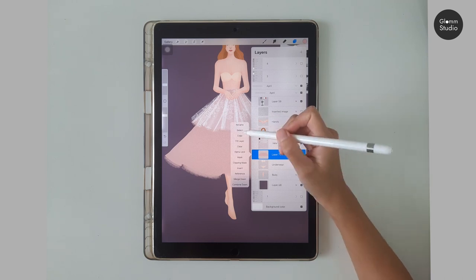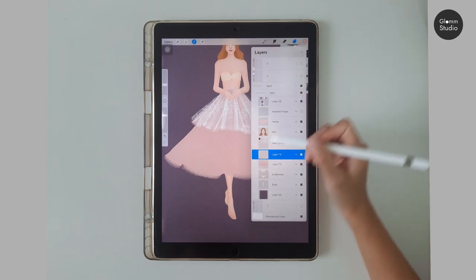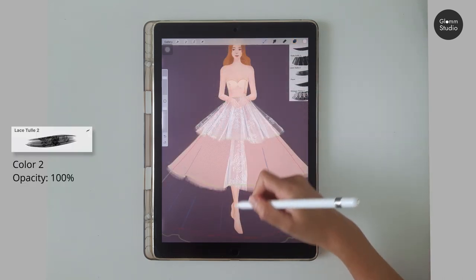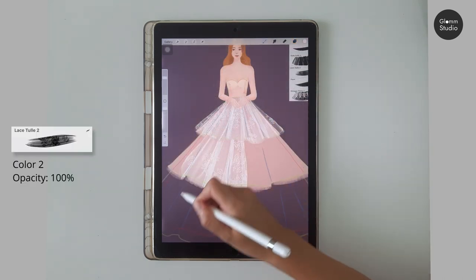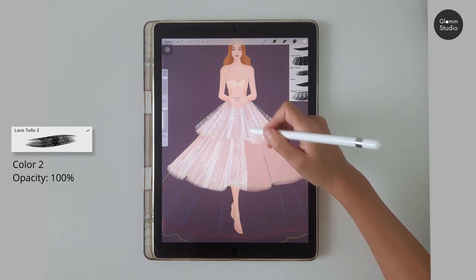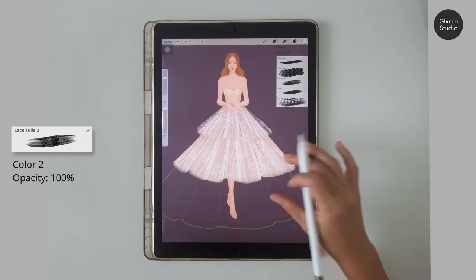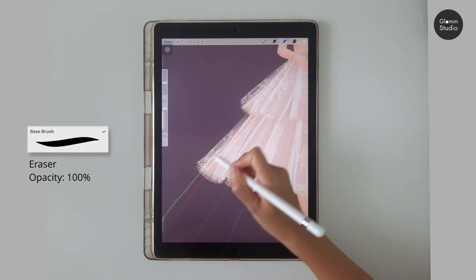Again, create a new layer on top using the masking technique. Use the Lace Tulle brush number two to fill the area. Then erase the base layer to the red line.